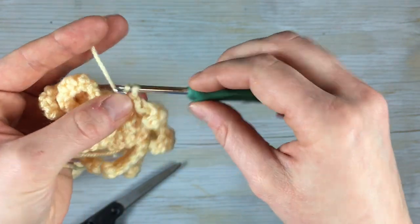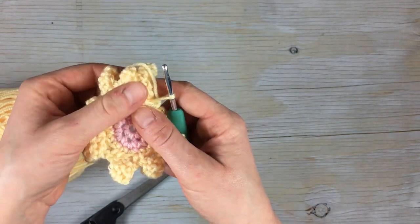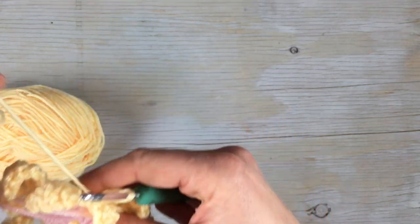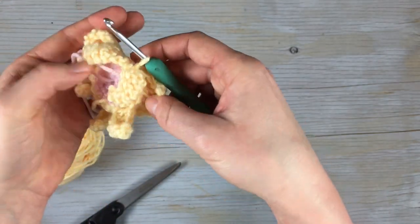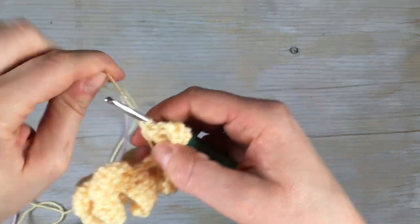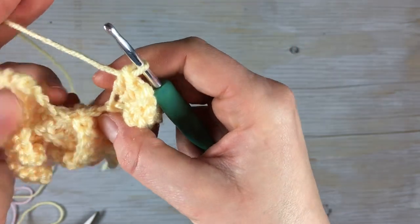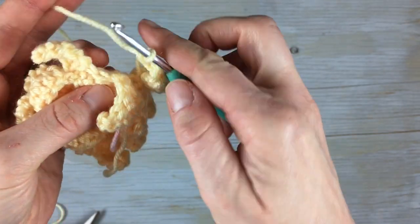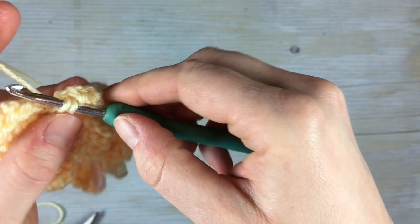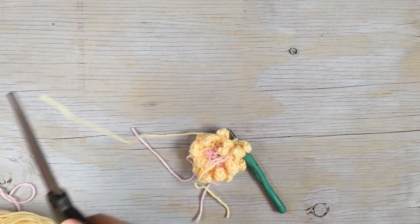When you're done you can see that the long petals are on the bottom — because you'll flip it over — and the short ones are on top in the middle, so it looks really nice. Work eight total of those as well. When you finish the eighth one, just like the first round, there's no other skip stitch — just join at the bottom of that first short petal with a slip stitch.